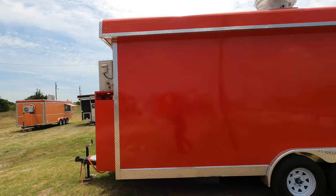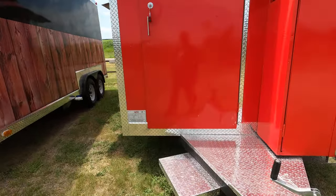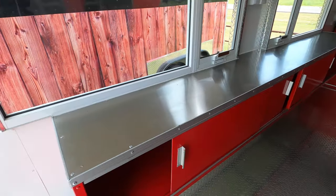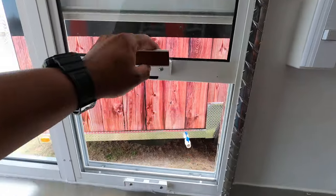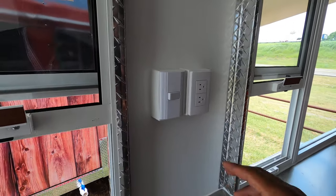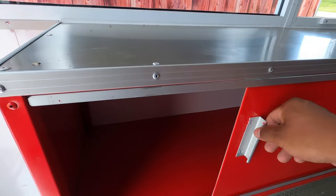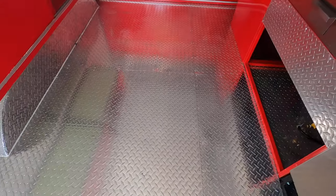We're going to go inside and take a look at the inside of this one. Starting off on your left, you have your big serving table or prep table. You've got your ordering window right here — it slides up. Got a switch right here for your lights outside, a 110 plug-in right here, some shelving, and diamond plate floor as you can see.